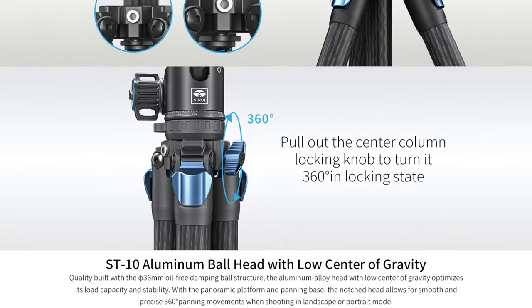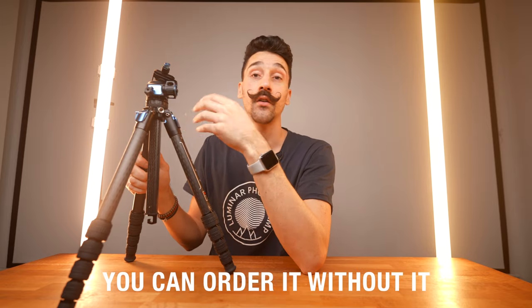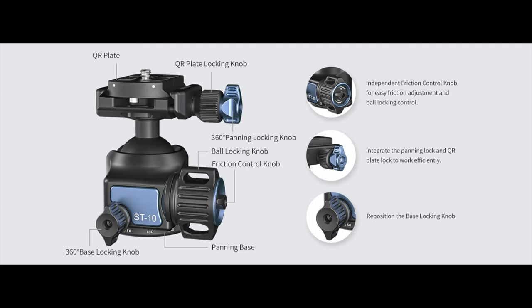Now what could be improved? The only thing that really bothers me a bit is the number of knobs on the head, but you might be able to order without the head since a lot of people want to use their own heads. The ST-10 head is actually very, very impressive and it can hold up to 30 kilos, which is massive for such a small tripod head. Awesome head — I just like when they're simpler.